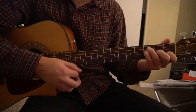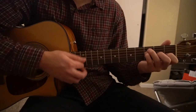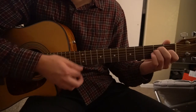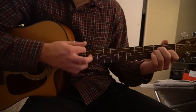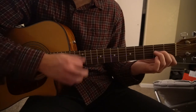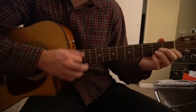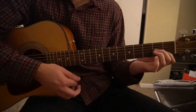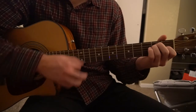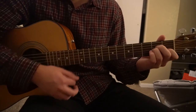Then we move to our F chord, and then to our E chord, following the same strumming pattern: down, down, up, down, up, down.